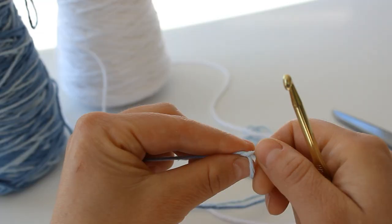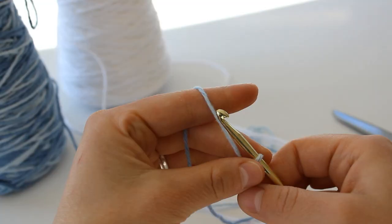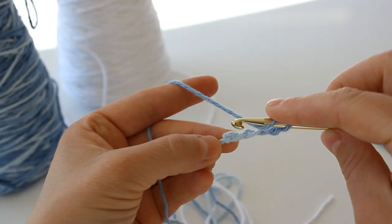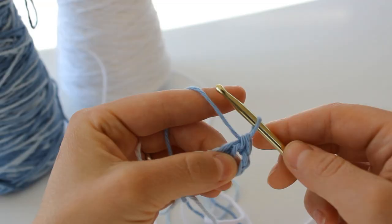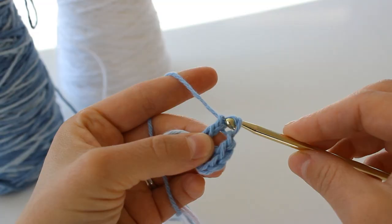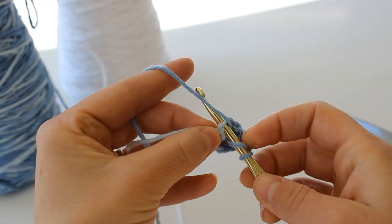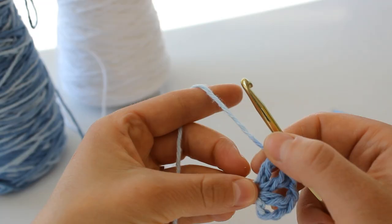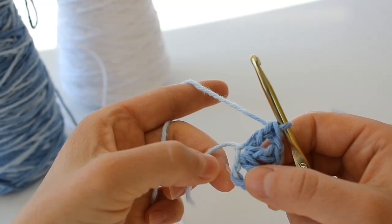To begin, you will make a slipknot and chain four: one, two, three, four. You're going to double crochet back into that first chain that you created. Chain one and then we're going to double crochet again into that same stitch. Then you're going to chain one and double crochet again. We are going to continue until we have eight double crochet, and I'm actually counting that first chain as a double crochet.